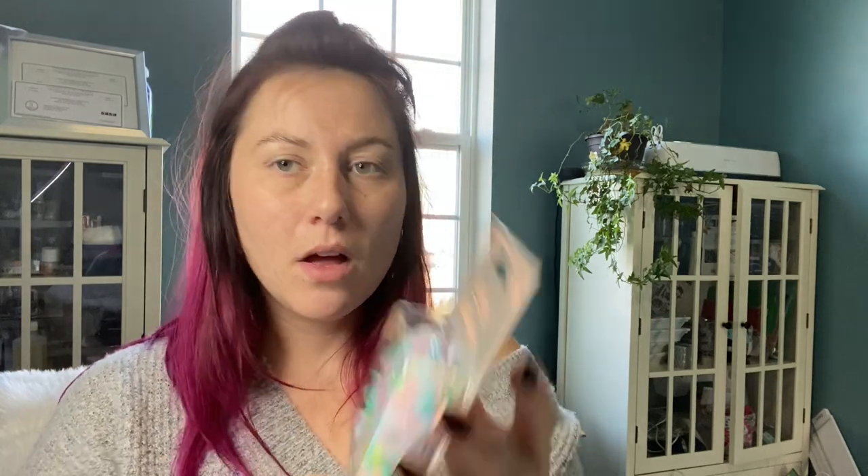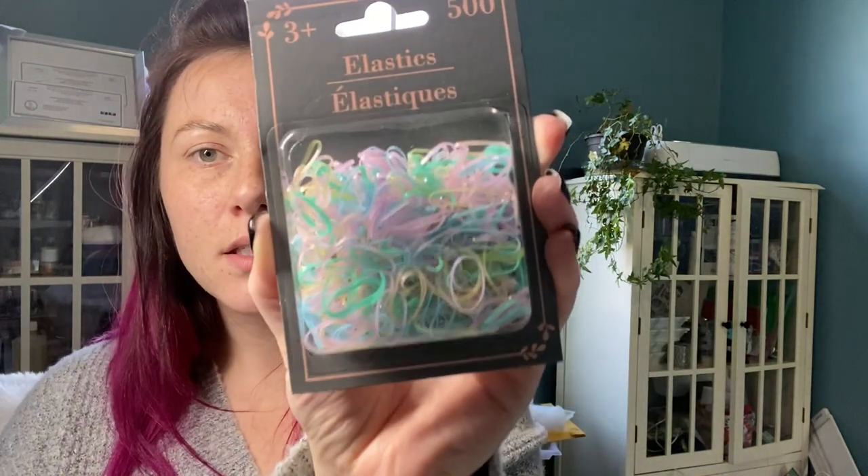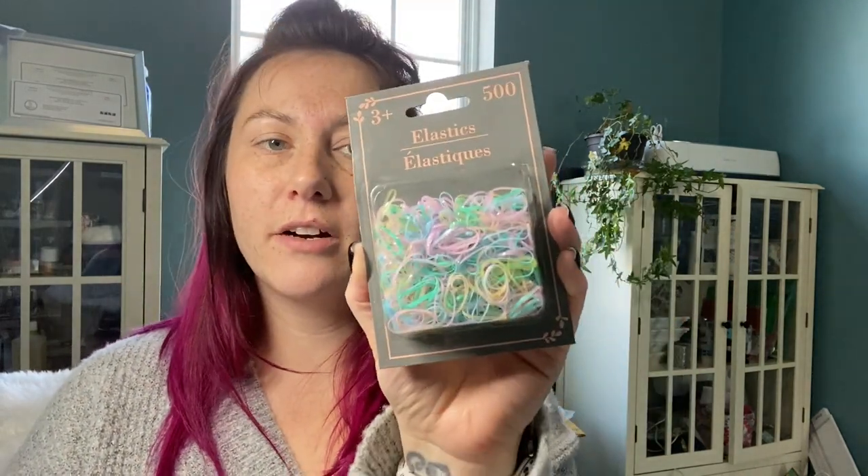I also picked up this 500-count of hair elastics, and they come in pink, blue, green, and yellow — pretty Easter-y colors. Just for my daughter. She's got really fine hair, and most hair ties don't stay in her hair. Although she hates these, they work the best.